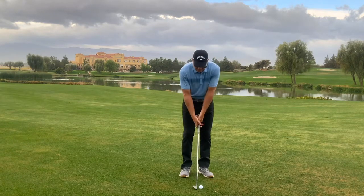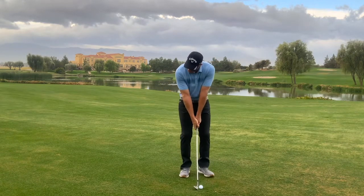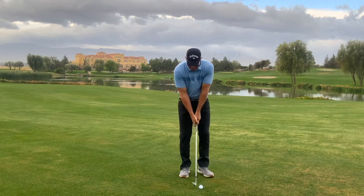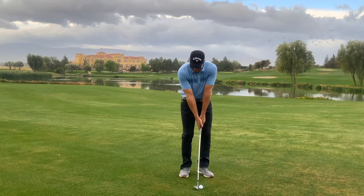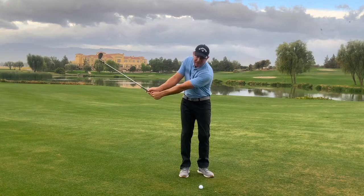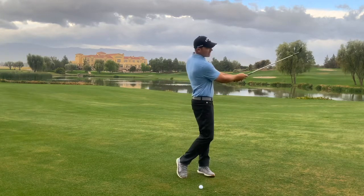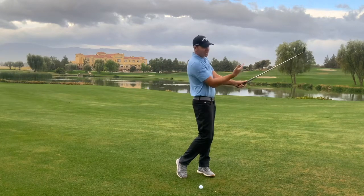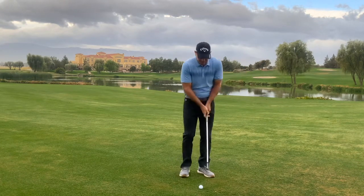Now the backswing would be something like this. I would have the club head go above my hands, keeping the same arm structure and chest rotation. So the club head is now above my hands, and as I turn through with my trail side, that club head's going to rise above my hands on this side as well. So let's take a look.